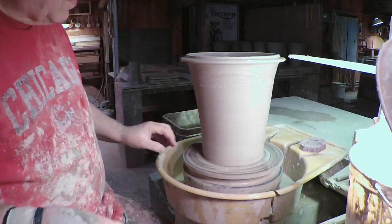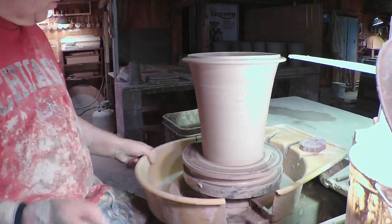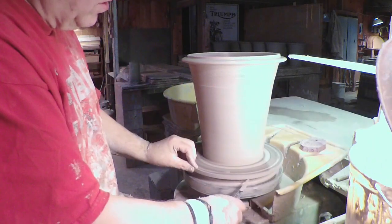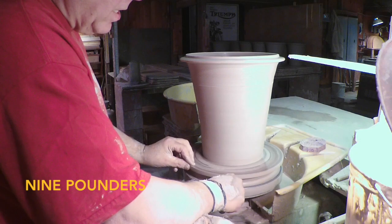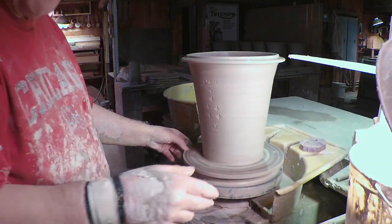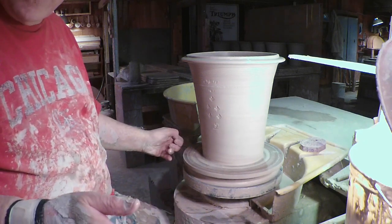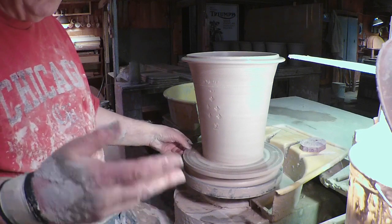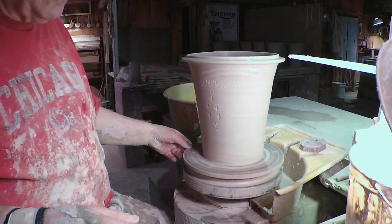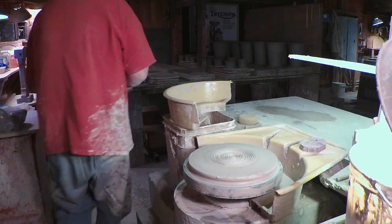Hello, I'm just ending the day's work — I've been out here about two and a half hours making some number 12s. I wanted to do a video, not on throwing, but when I go and show people how to make pots, I'm amazed at how much work they put into cleaning up. This is going to be a quick video on 50 years of being on the wheel — some extremely simple things for cleaning up after your work.